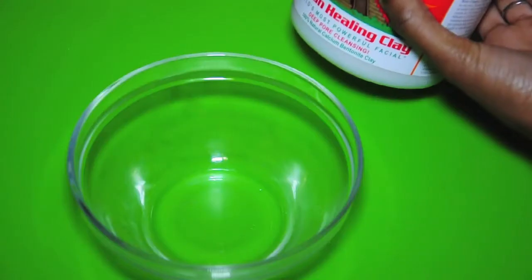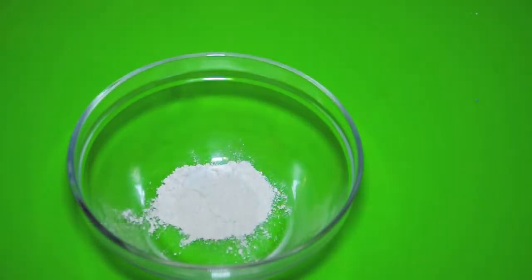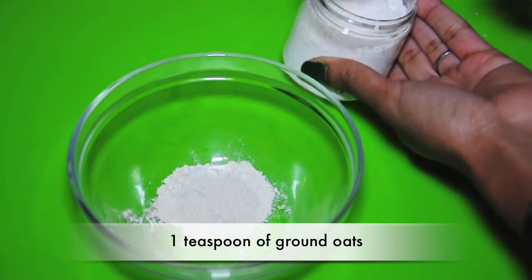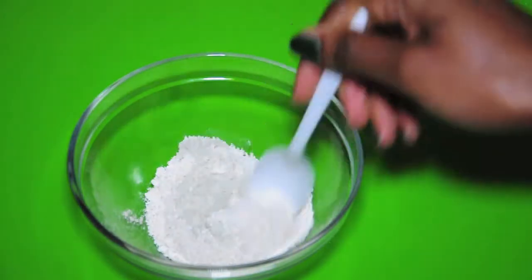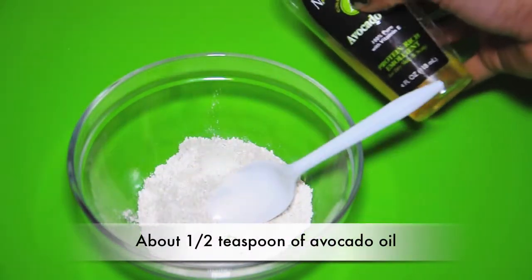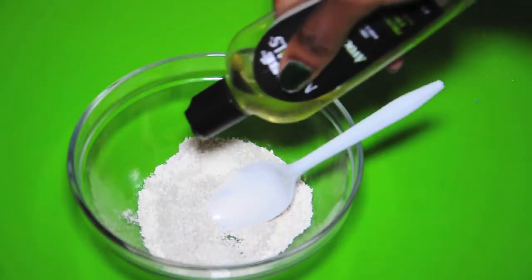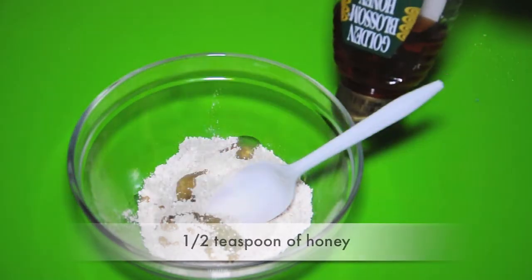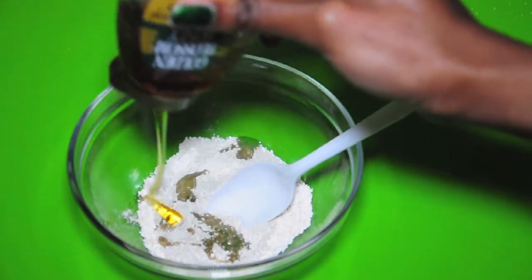So we're ready to begin. All you're gonna need is one teaspoon of bentonite clay, which helps remove excess oils, dirt, and impurities, and then also one teaspoon of your ground oats. Add about half a teaspoon of avocado oil, which will help smooth and nourish your skin to give you that young, vibrant skin we all love. Then add another half a teaspoon of honey, which moisturizes and gives you really nice